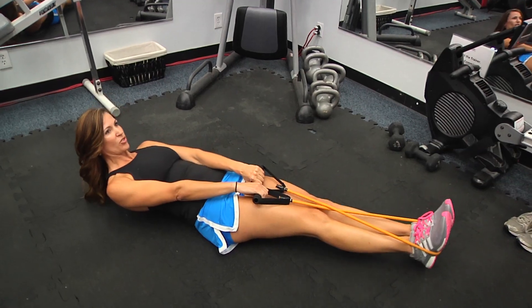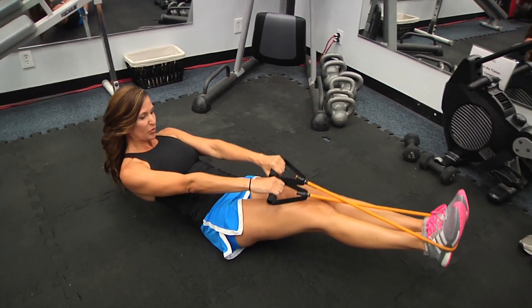You're going to do 12 solid reps there. Keep it as straight as possible. Try and keep your back flat. Pike and pull.